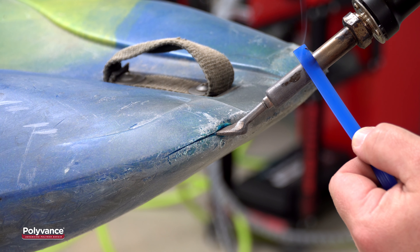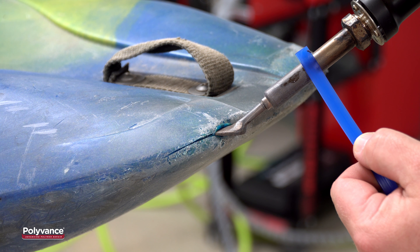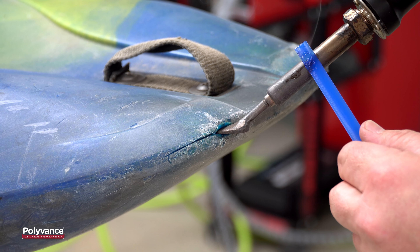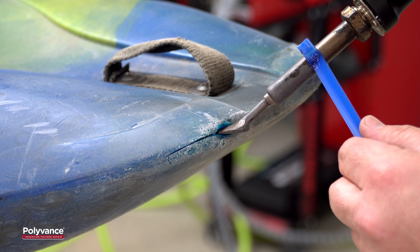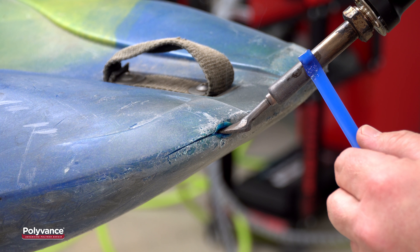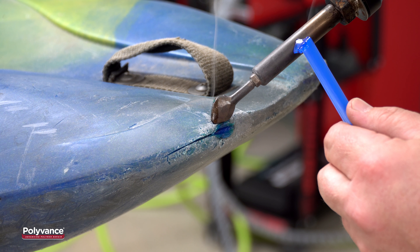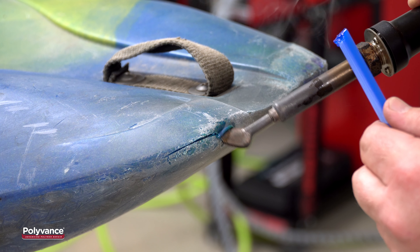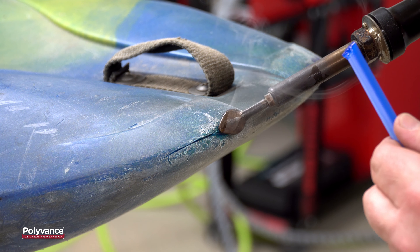Melt into the crack while simultaneously melting your matching welding rod on the barrel of the welder. You want to melt very deeply into the plastic of the kayak, melting only one to two inches at a time. Working in small sections ensures that the plastic stays melted. Push the melted plastic back into the groove you just made.